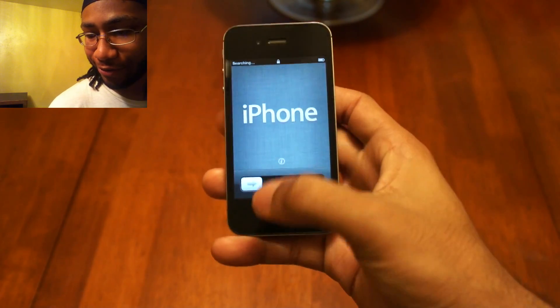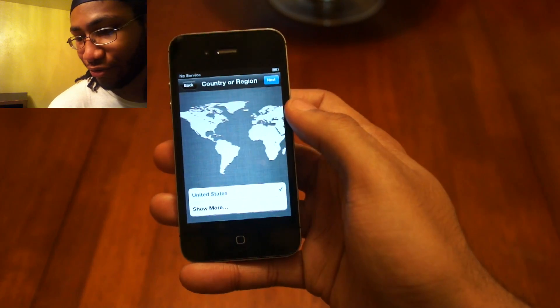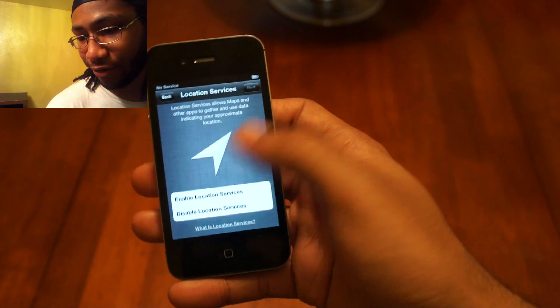And there you go — iPhone, you slide to set up. I speak English, I live in the US of A, I think.